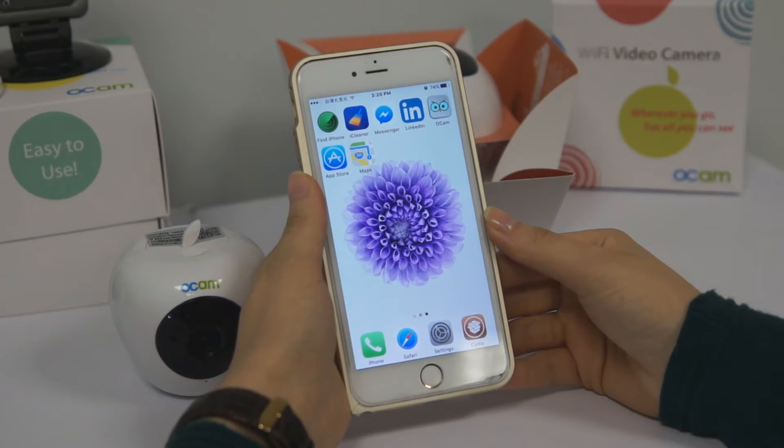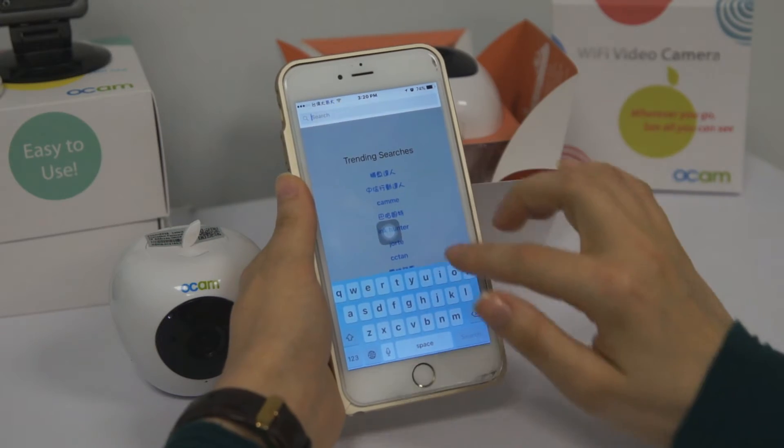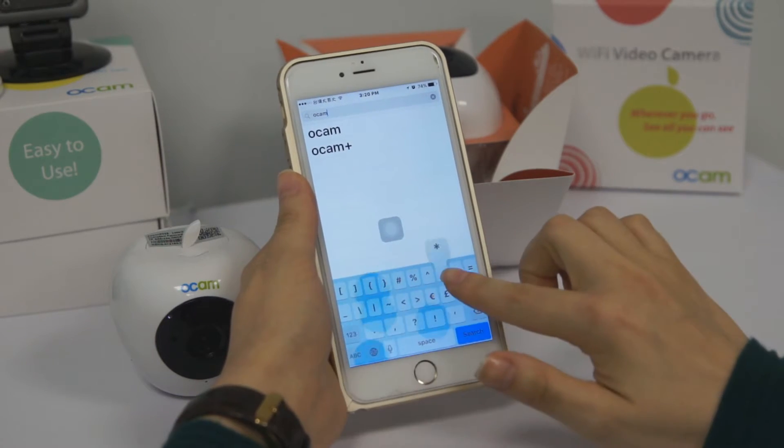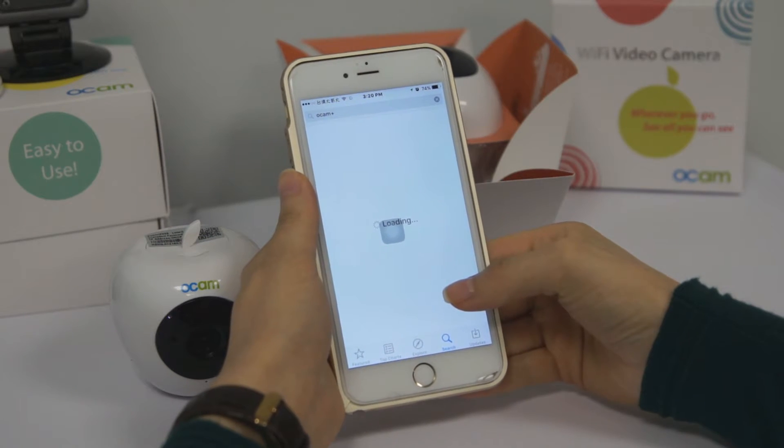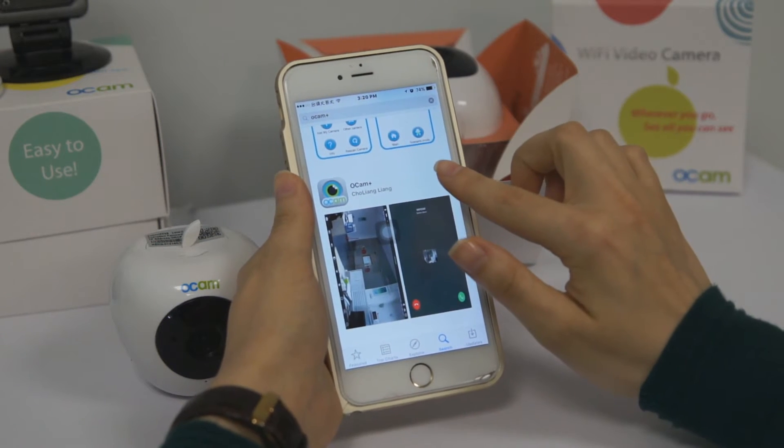We can download the OCam Plus application from Google Play or Apple Store. I click Apple Store, we type OCam Plus, choose this, and download our application.